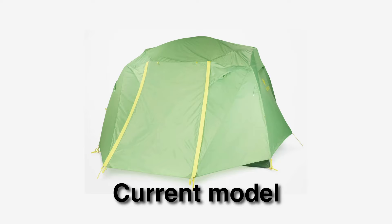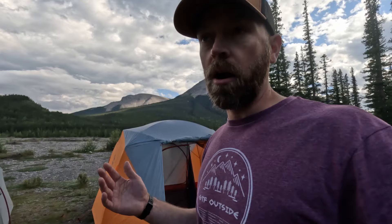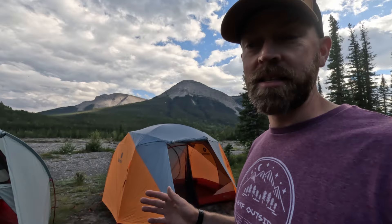Something to keep in mind is that this is an older generation Marmot Limestone. There is a newer generation that might have minor updates. From what I can see on the webpage, it's overall the same design, but my guess is they've made some minor updates to things like pockets, so I can't really comment on those changes.